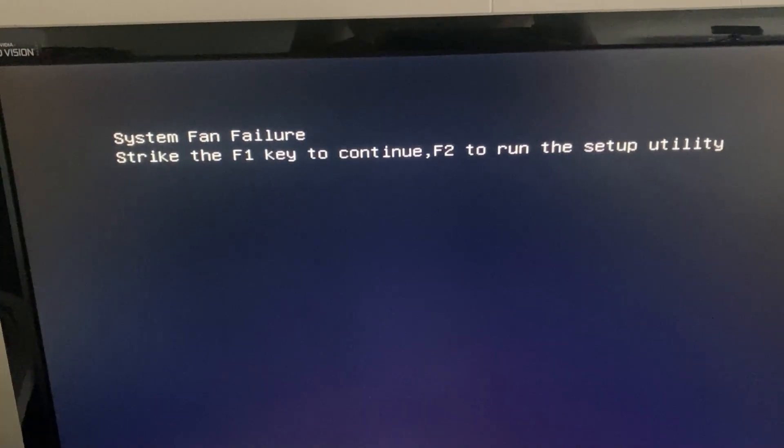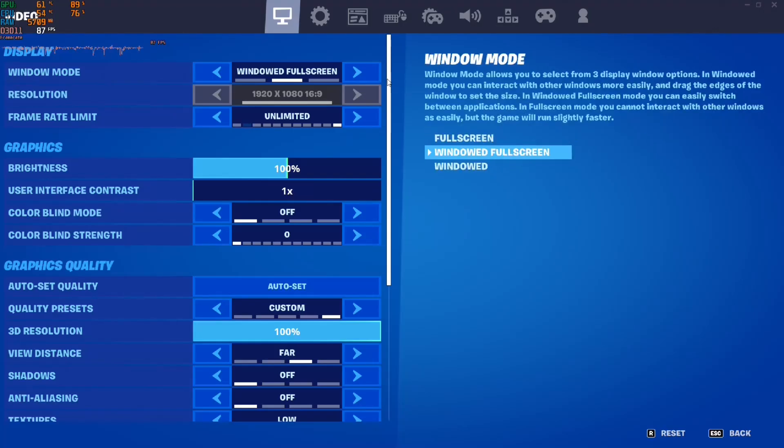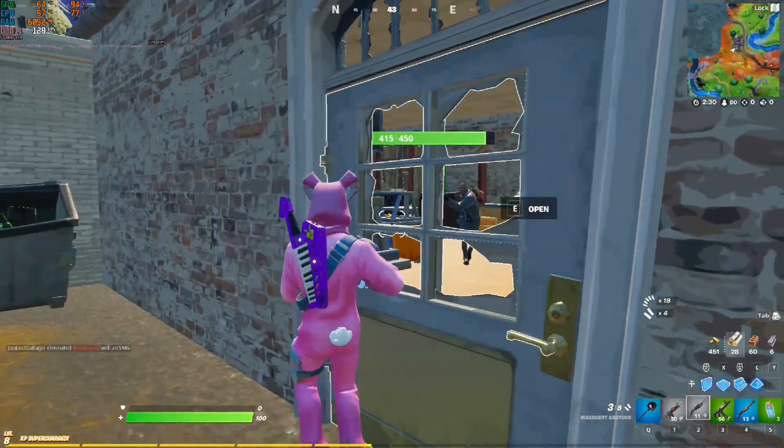Quick disclaimer: you need to plug a fan into the rear fan header, otherwise you'll get an F1 error on boot up. You can either use an included fan from the old case or just a 120mm fan.